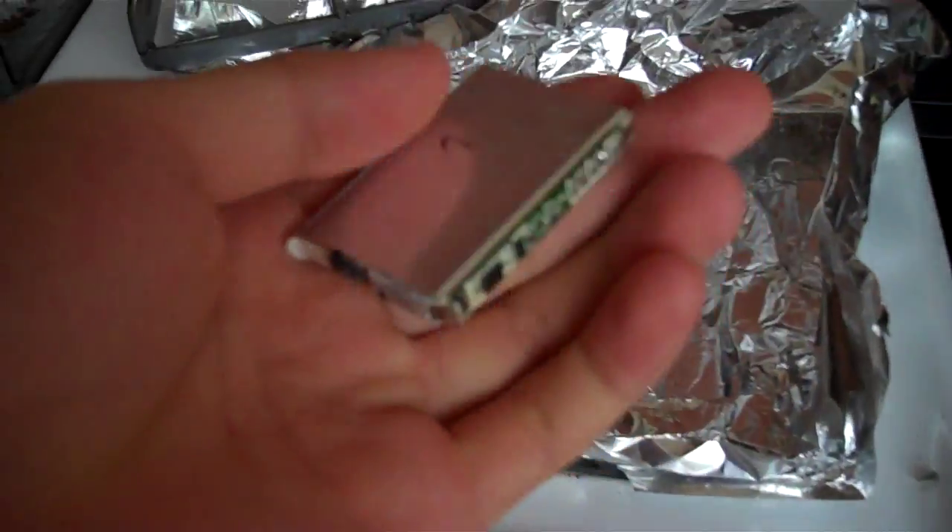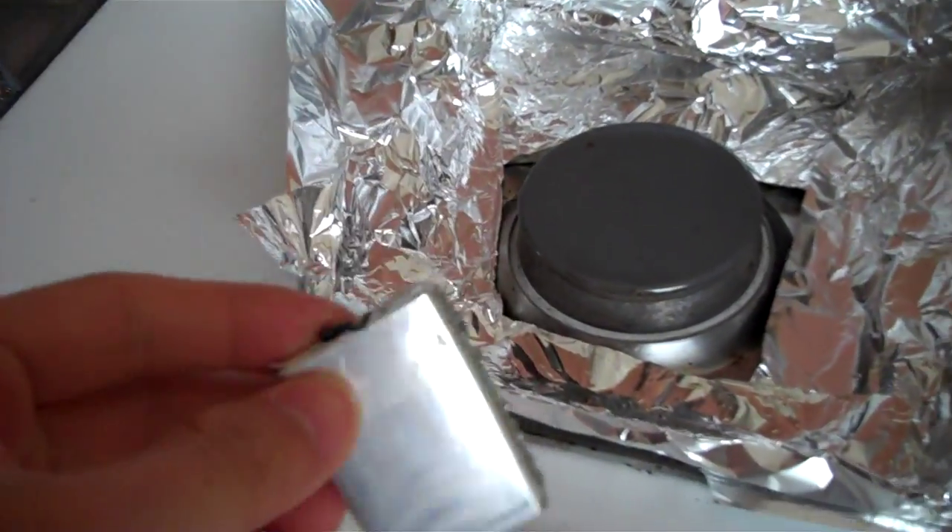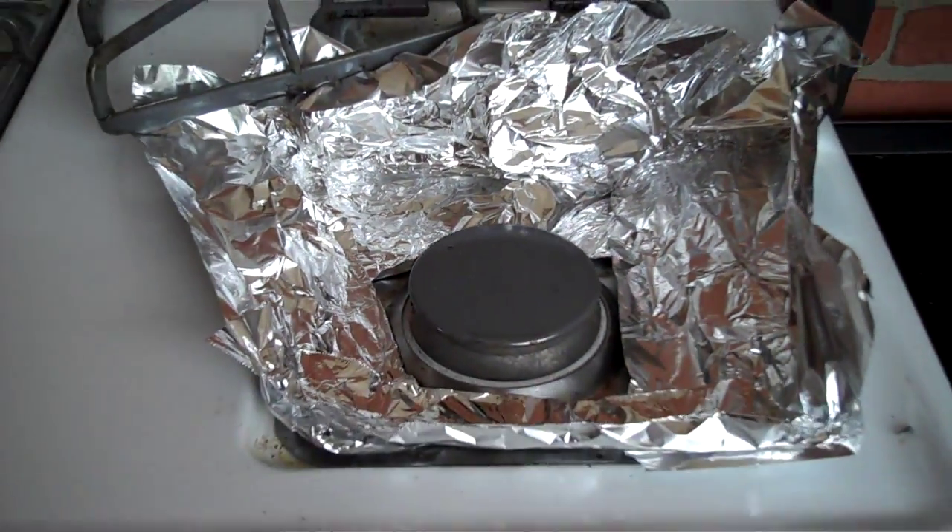Here we go again. Y'all remember what happened last time. This is a Duracell battery, once again. Last time it was a pain in the ass to clean up.